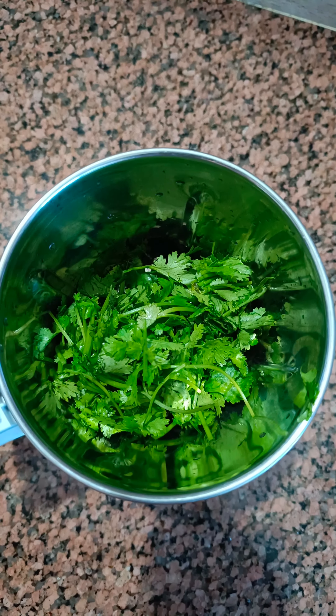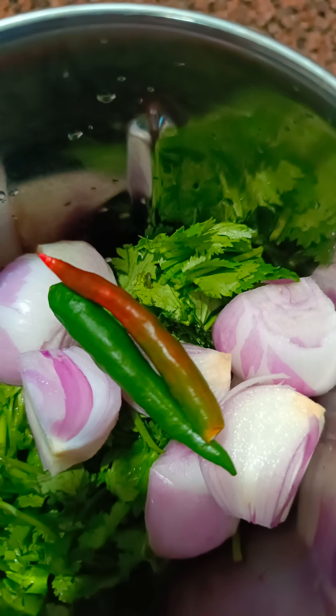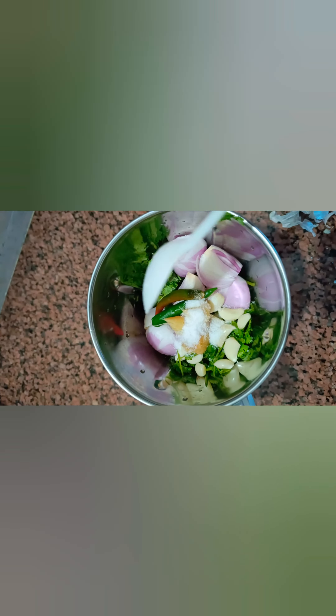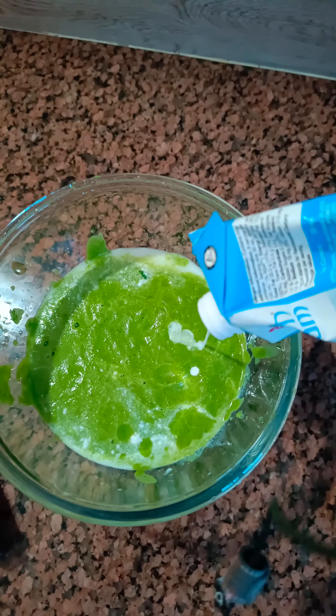Before we mix it, I will use the mixture grinder with the oil into a cream.